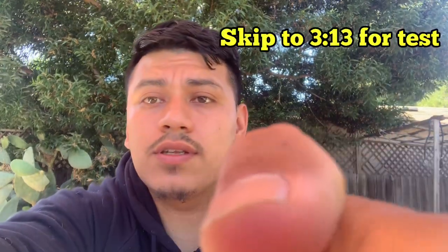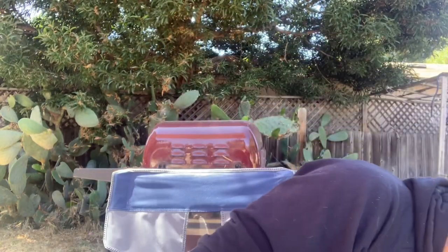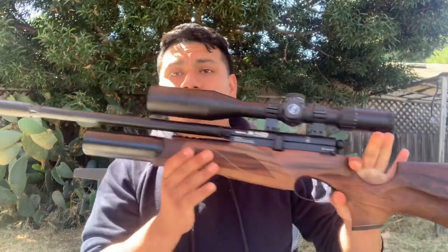Quick story: about a year ago I filmed a video for my BSA Scorpion 177 — I was in the process of looking for the best hollow point, bought all the hollow points I could think of, went all out, filmed everything. I think I edited it, but I was on a different computer and just didn't upload it since I was in the process of moving. I put it in my shed over here.